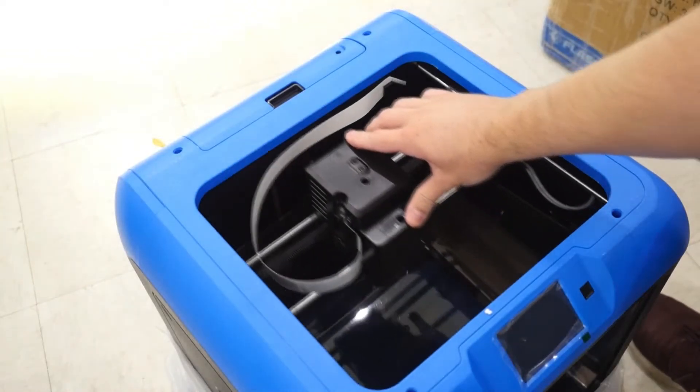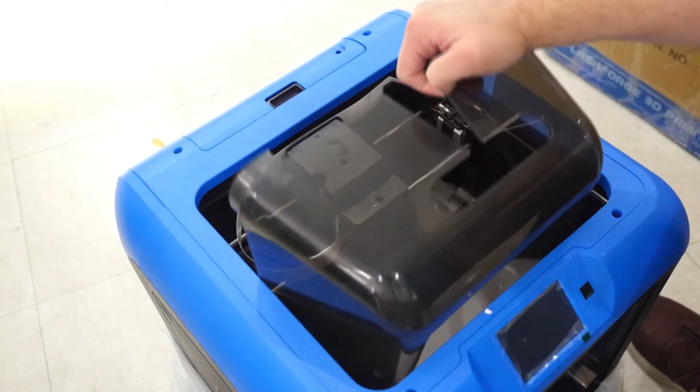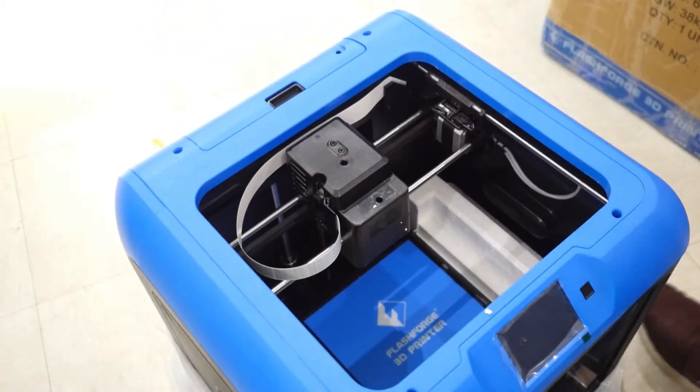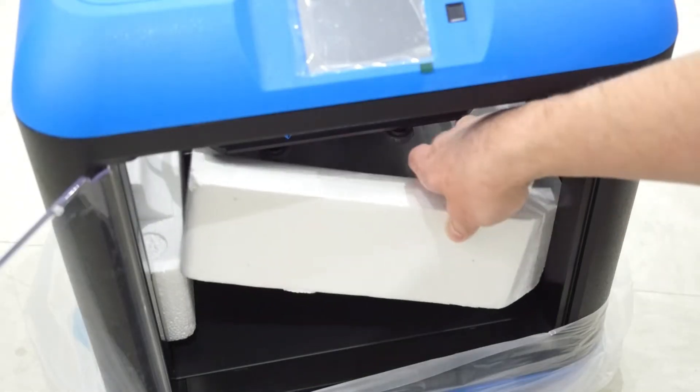Next, slide the print head all the way to the back of its travel limits and pull the printer hood up and through the front of the printer. With a firm grasp on the print bed, pull it all the way to the top of its travel limit. This will allow us to get the styrofoam out from underneath it.